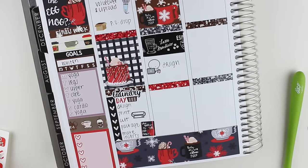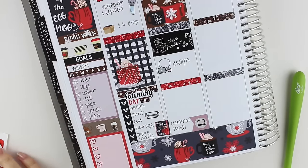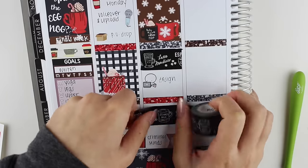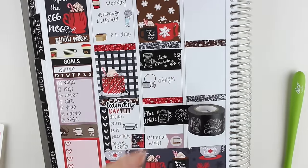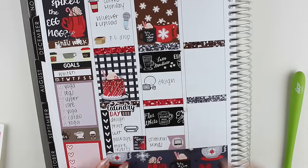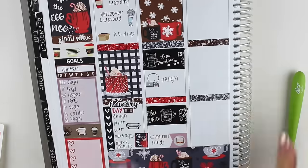Then I put down an emoji from The Coffee Monsters Co. — I just had to design something for a collab that I was working on. At the end of the day, I put down another coffee washi strip and a study sticker that I made for myself. I also watched some Criminal Minds, so I used a flag with a foiled icon from Planning World on top of it. She didn't have a TV icon, so I just used the laptop one instead.